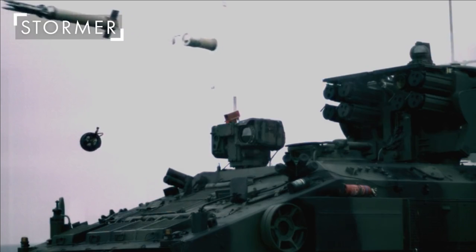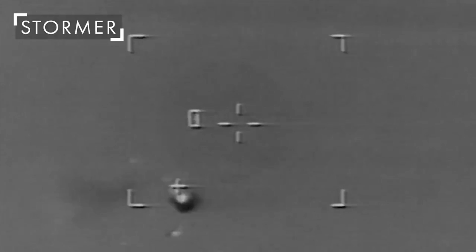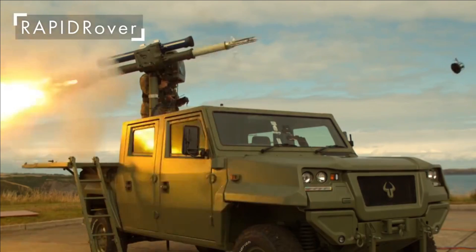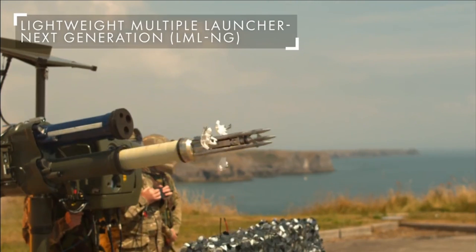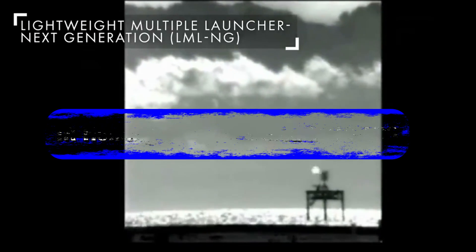The missile launches three laser beam riding sub-munitions or darts, which increases its kill probability. It uses SACLOS — semi-automatic command to line of sight — a guidance technique in which the operator has to continuously point a sighting device at the target while the missile is in flight. The aiming unit projects two laser beams which paint a two-dimensional matrix upon the target. The lasers are modulated, and by examining these modulations the sub-munition sensors can determine the dart's location within the matrix. The dart is then steered to keep it in the center of the matrix. This makes the missile completely jam-proof, as it cannot be jammed by infrared, radar, or radio countermeasures.